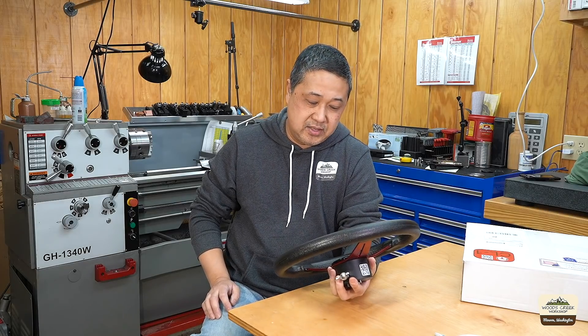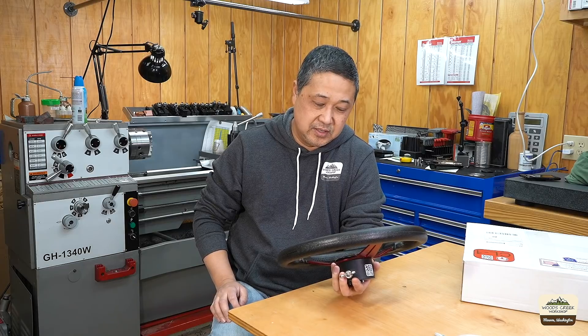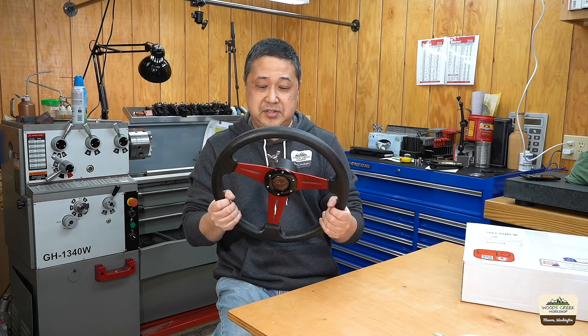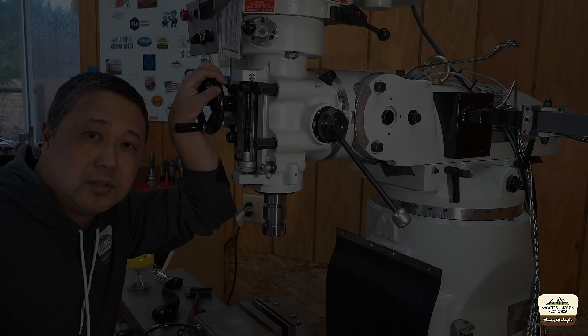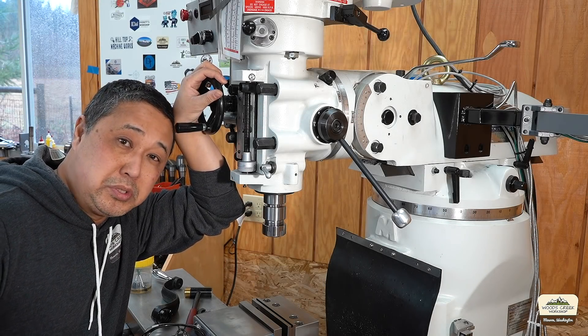So let's go over to the mill and check out what problem this is supposed to solve. Now if you think this looks like a steering wheel, that's because it is. Let's first take a look at what problem this tool is supposed to solve.